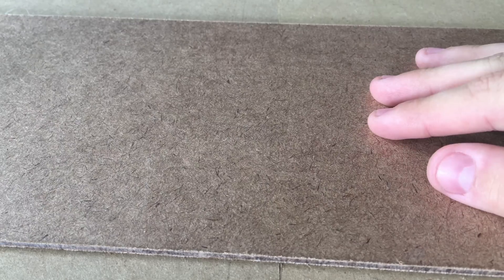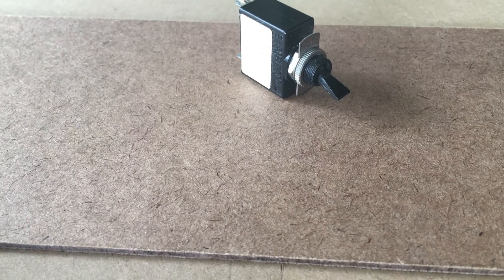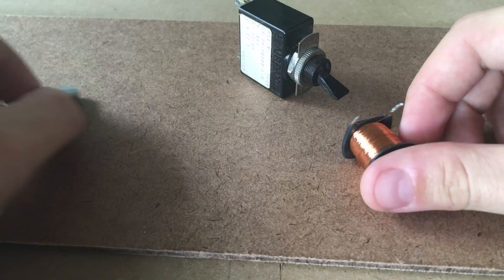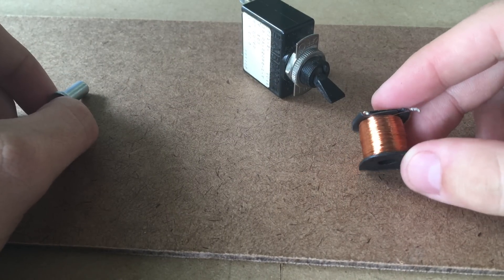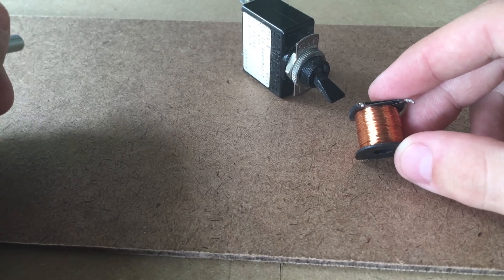For this project, you're going to need a solid base where you can glue all of the pieces to. I'm using some thin, medium density fiberboard right here. A large, heavy duty switch. Some sort of coil — this coil came out of a relay. It's very fine windings, but if I end up destroying the windings, I'll either wind my own coil or find one with thicker windings.